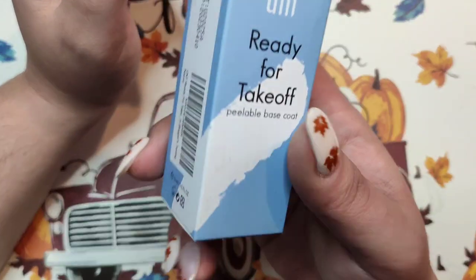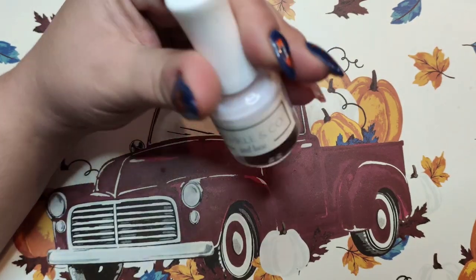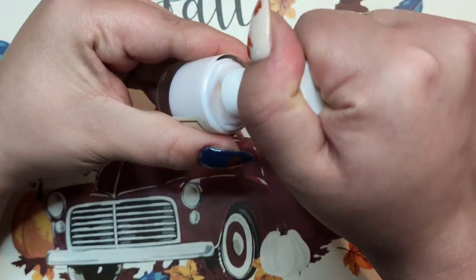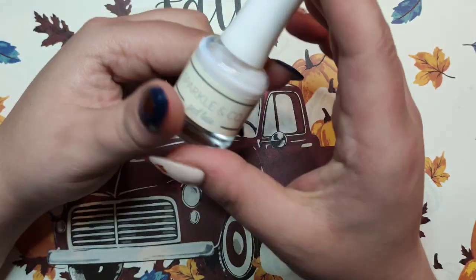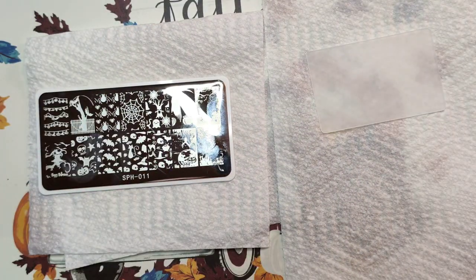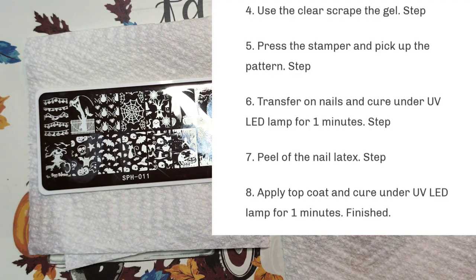On their website they mentioned you can use latex peel around your skin before stamping. I use UNT under my dip powder, but I keep the Sparkling Co-Peel base for stamping purposes — you can add a thick layer around the cuticle area, let it dry, and then if you get any stamping on your skin it'll peel right off. I have paper towels laid down so I don't make a huge mess. The website said to cure the stamping gel for 60 seconds.